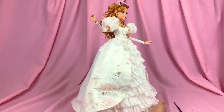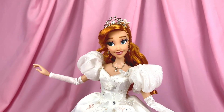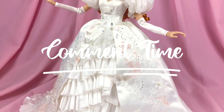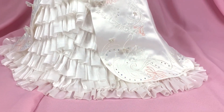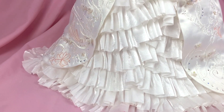So that is it for my unboxing and detailed review of the D23 limited edition Giselle doll by the Disney Store. I really hope you guys enjoyed it. Let me know your thoughts in the comments down below — what do you think about the doll? Do you agree with what I said, or do you wish to add more? Just sound off in the comments below.